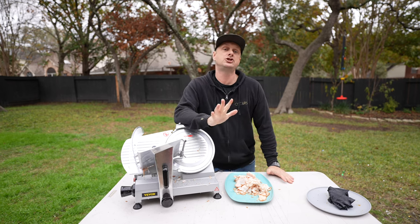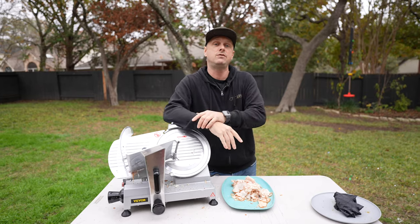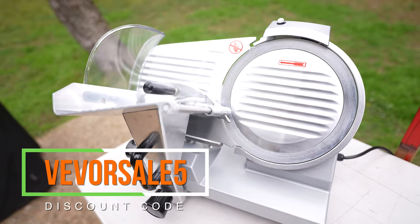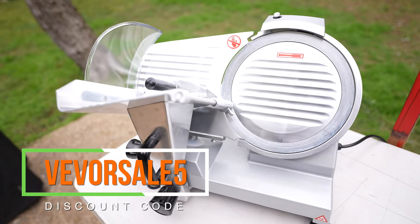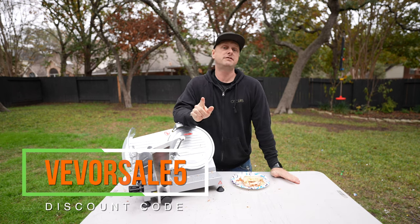If you're interested in checking out any of the Vivor meat slicers, they did give you guys a discount code. VIVORSALE5 will get you five percent off on your order. I will put all that information in the product description.